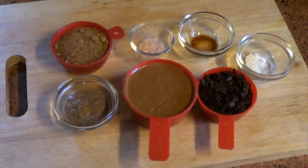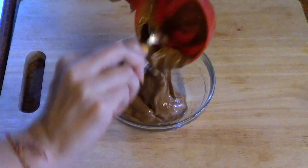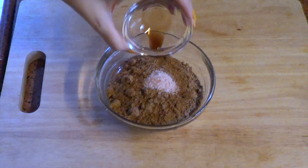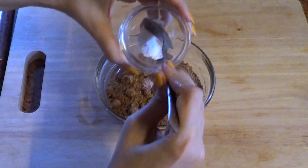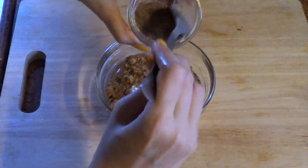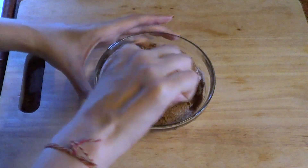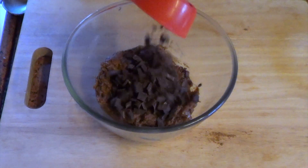Now we're going to mix everything until it's smooth, besides the chocolate chunks. There goes the almond butter, followed by the coconut sugar, baking soda, and the flax seeds mixed with water. Now we'll nicely mix this till it's smooth, then add the chocolate chunks.